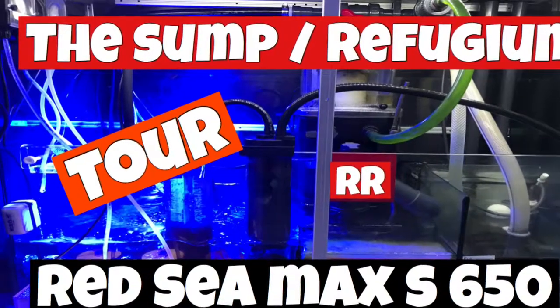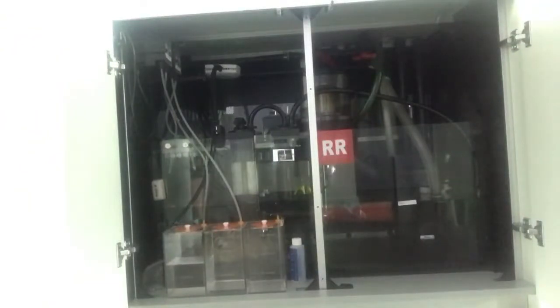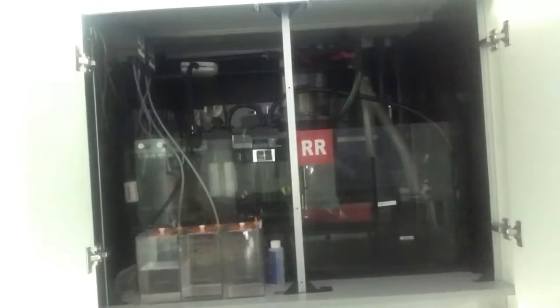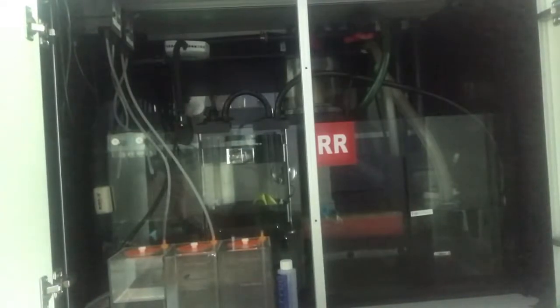Welcome back YouTube. On today's video we'll be checking out my sump. Here we are down at the sump area — let me get these doors open so you guys can take a look. As you can see it's pretty dark in there without the refugium light on, but even with that light on it doesn't light the whole entire sump — it only shines over the refugium area of the sump.